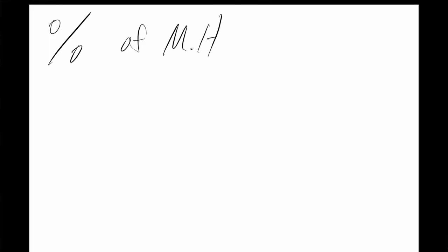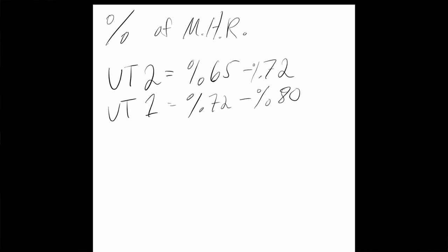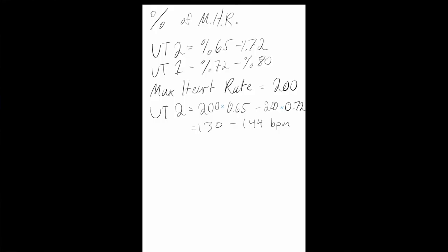Now, for percentage of max heart rate: for UT2, in my experience, it's best around 65% to 72% of your max heart rate. UT1 is around 72% to maybe 80%. So if your max heart rate is 200, your UT2 would be 200 times 0.65 to 200 times 0.72, which is roughly 130 to 144. To find the right split, you go off and guess what split you think you'll need, then do your session. If you start to hit 144 fairly early on, you're going to want to back off.